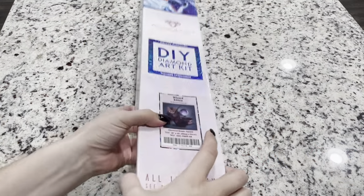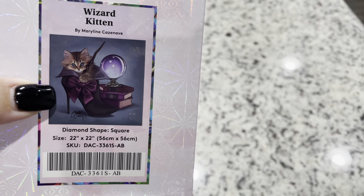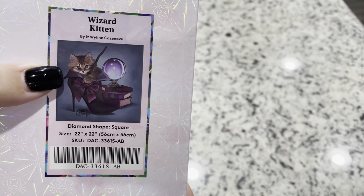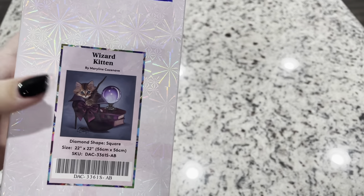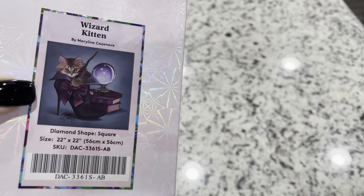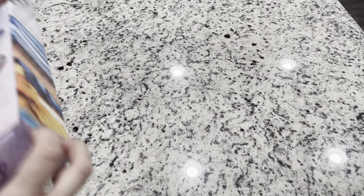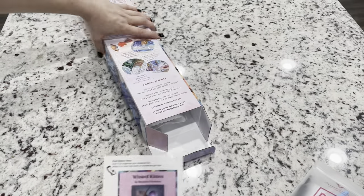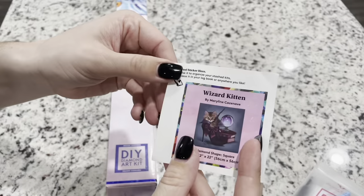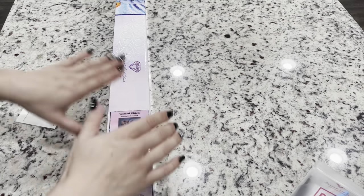Now let's go to the second one — it's called Wizard Kitten. Isn't that so stinking cute? I remember this came up in the voting and I was like, yes, please, this one. I have to argue with the wizard title though — I think she's more of a witch kitty, but that's just my opinion. This is a 22 by 22 as well. We've got the same things: our square toolkit and then our side sticker that I put on the box. Let's look at that canvas.